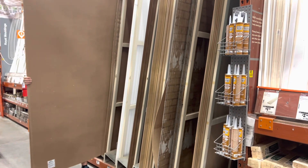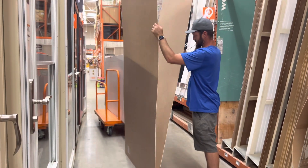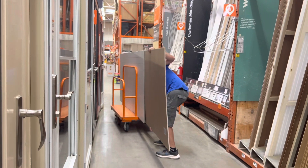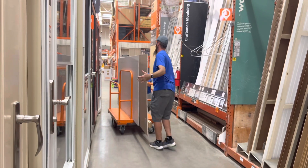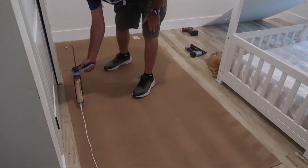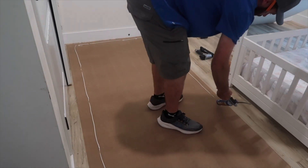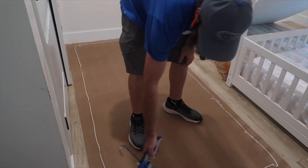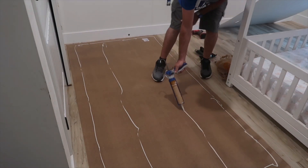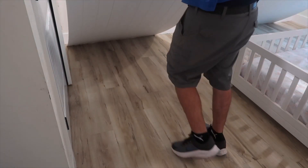We're going to start this video off where every good DIY project starts — at the hardware store. Right now we are at Home Depot getting all the supplies we needed. We had all intentions on just grabbing a bunch of shiplap boards individually, but my husband pointed out these boards that were only $36.98. They're sort of a b-board paneling and they look exactly like shiplap. You could do them vertically or horizontally, but I wanted to do them vertically — I think it makes the room look taller and I just love that look.